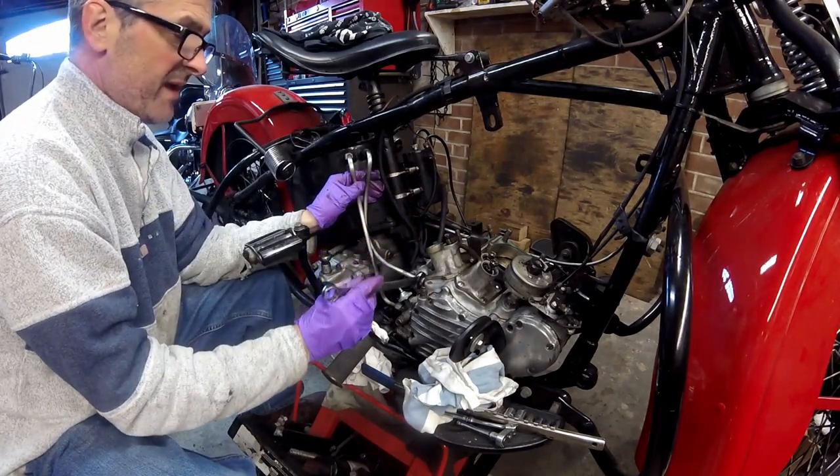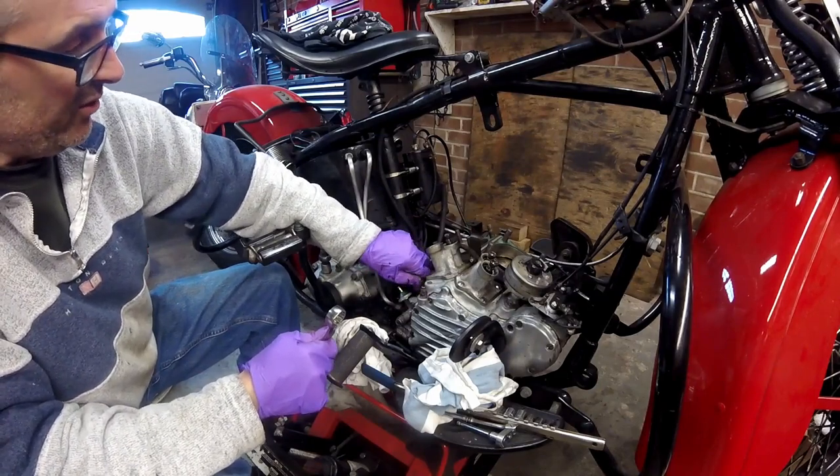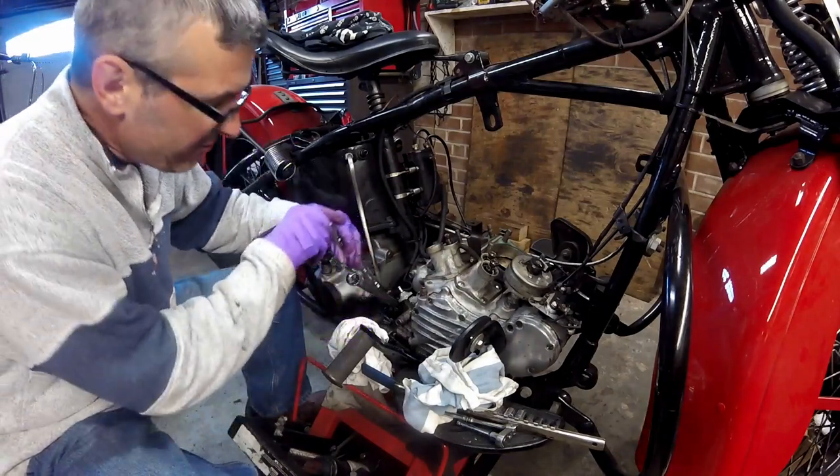When I bought this bike it was about halfway through a restoration — the motor had been rebuilt and the transmission and tires were on it. Now I'm going to back up the lower fitting with a 5/8 wrench.